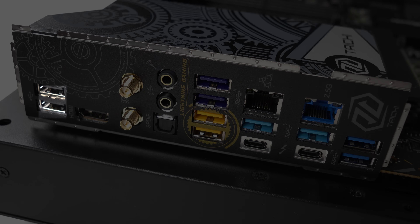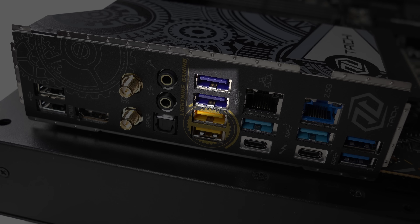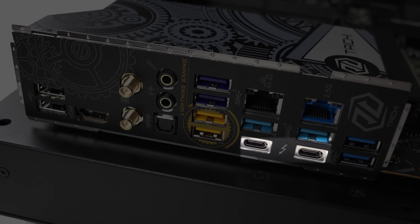Rear ports consist of dual USB 2, HDMI 2.1, WiFi antennas, S/PDIF, line out, and microphone jack. There are 6 USB 3 5-gigabit ports — 2 of them are Lightning Gaming and the other 2 support ultra USB power, aka 3-ampere charging. The 2 USB-C ports are Thunderbolt 4 40-gigabit, and there's dual USB 3 10-gigabit.